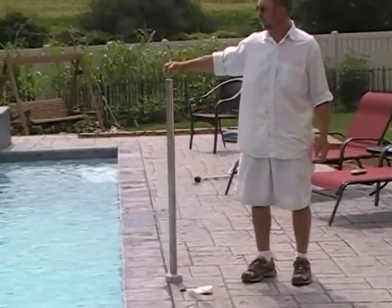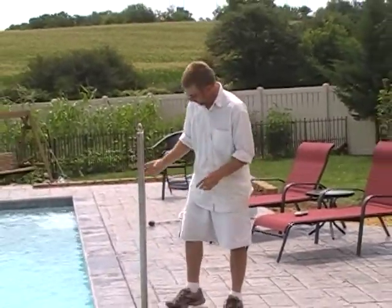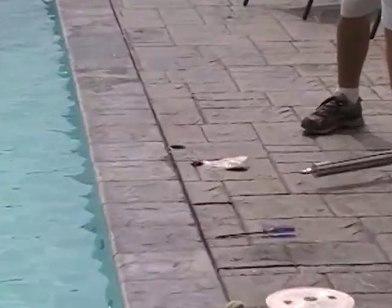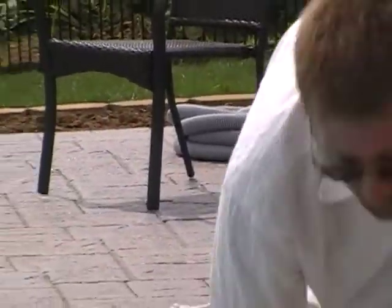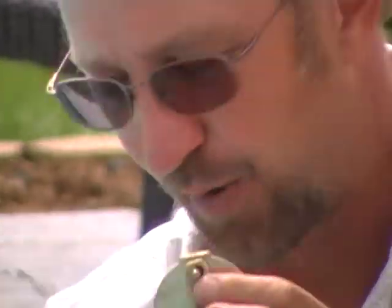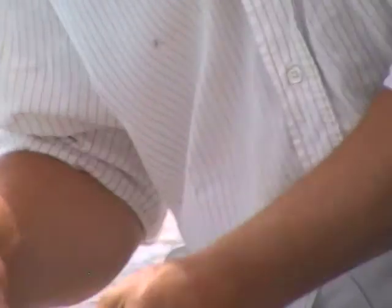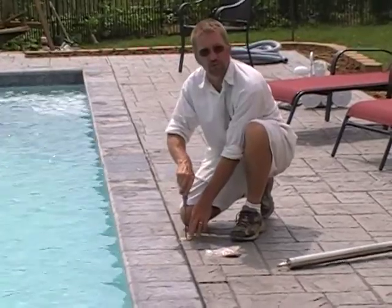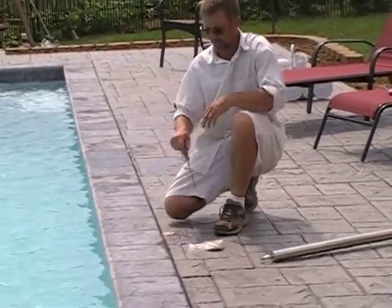Now these holes right here are for the volleyball net poles — we've got two of these, and then we've got the basketball hoop. The anchors are set in the concrete. If I pull this sleeve up out of the ground, you can see the anchor in the concrete. We've got these little lids — if you want to pull your poles out but don't want a hole in your deck, there's a little flat spot on the lid that corresponds with a flat spot on the anchor. You just put the lid down in there, line the flat spot up, tighten the set screw, and now your hole is covered up.